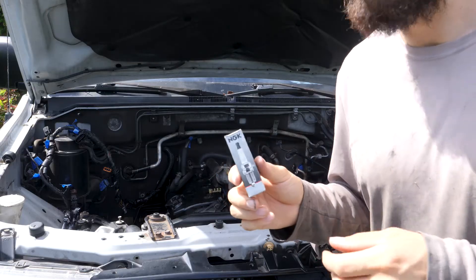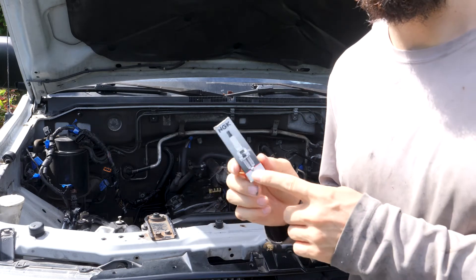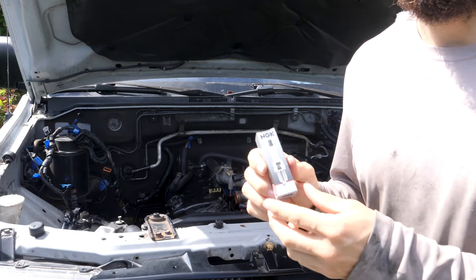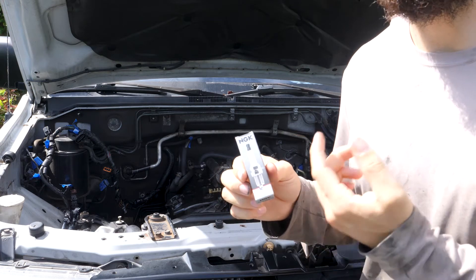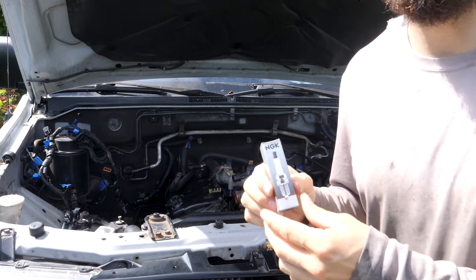Now that the timing belt is all squared away, I'm going to install the spark plugs. I purposely waited to install the spark plugs because once the spark plugs are in, the engine is all sealed up. And in order to test the timing I have to turn the crank — when the engine is all sealed up, it's a lot harder to turn the crank because I have to push past the compressive force inside the piston.